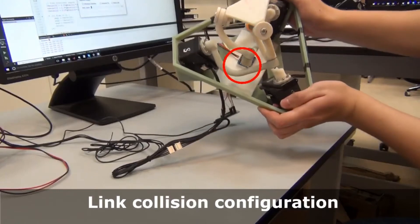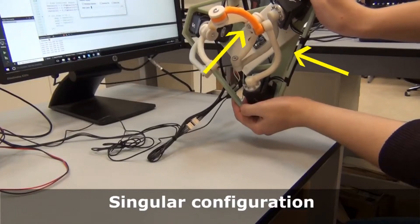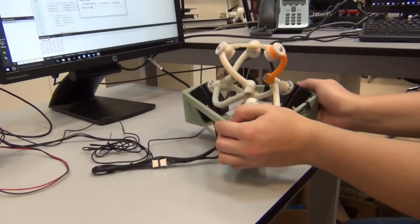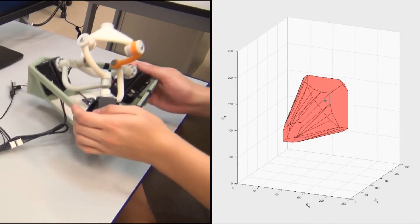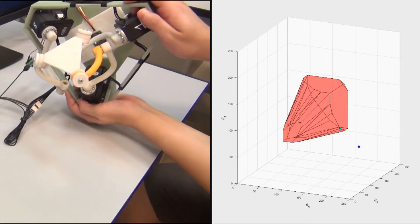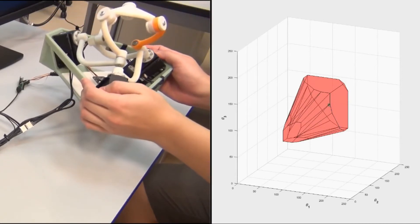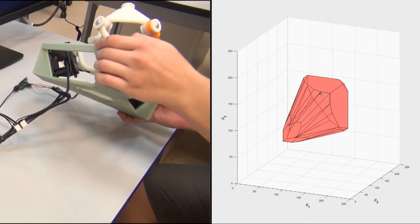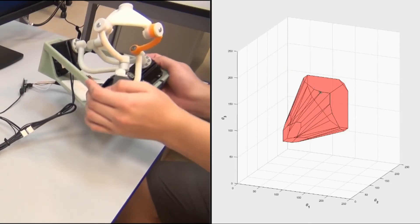In certain cases, the direct use of inverse kinematic solutions can lead to link collision and singularity configurations of the robot. In the proposed control framework, the vector of joint references for the robot actuators, represented by a green dot on the right side of the screen, is defined within a predefined convex set, which excludes self-collision scenarios and singular configurations. The joint reference vector is computed as the closest point to the given external robot orientation reference by solving a quadratic program in real time with a sampling time of 24 milliseconds. Thus, the manipulator always stays inside its workspace.